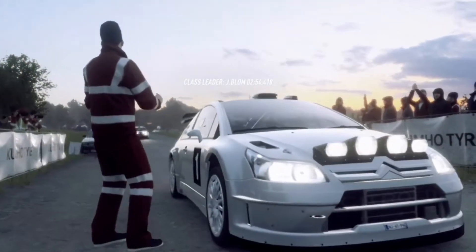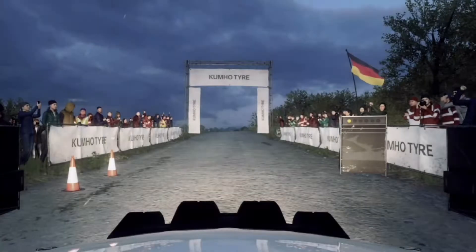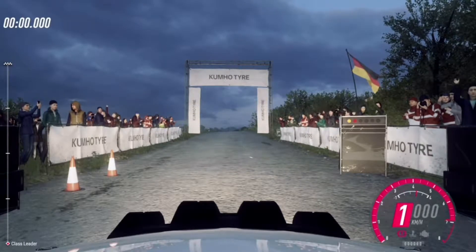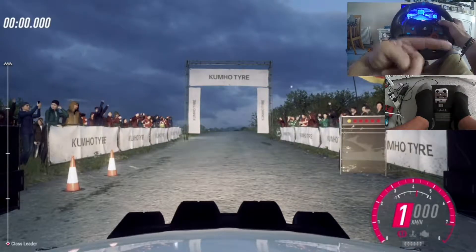Stats: 60 over crest to an unseen square left Dunkat. 5, 4, 3, 2, 1, go.